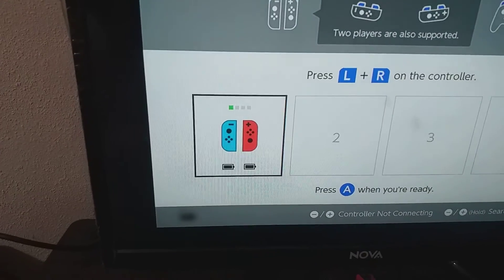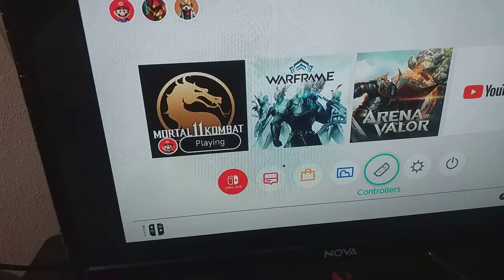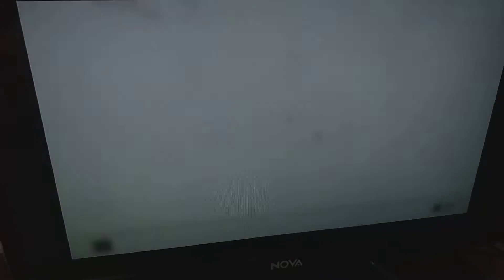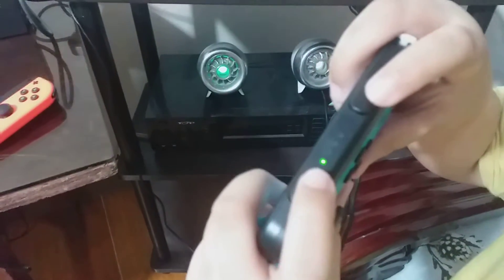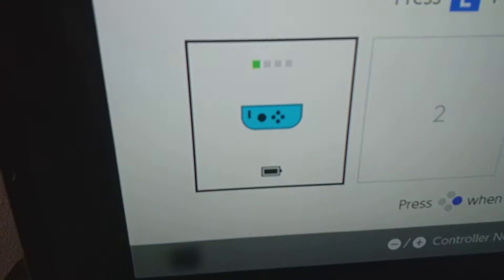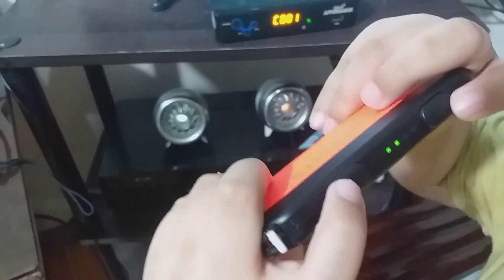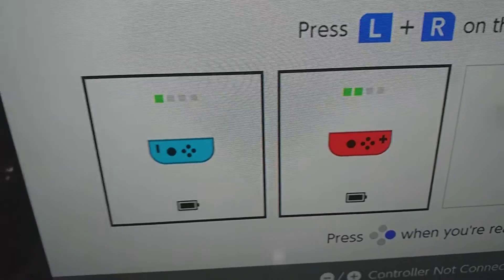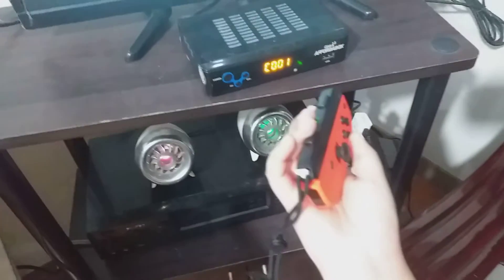Now show them the icon for two players. Cancel it out and go to the controllers again and go to the change. Now let's press this — show them the button. That is the icon for the first player. And press both buttons on the top at the same time. There you go — that is the icon. Those are the icons and you can press the A button to get back.